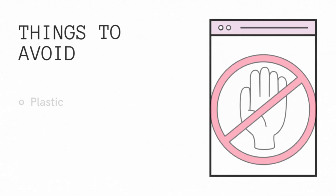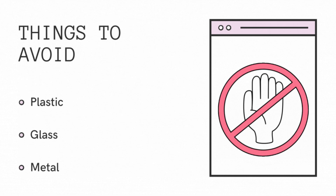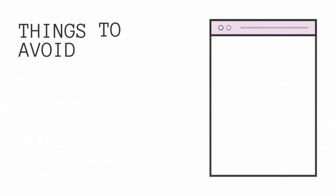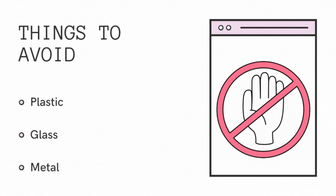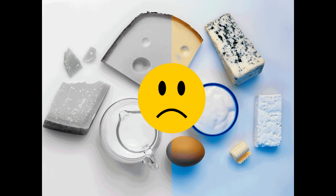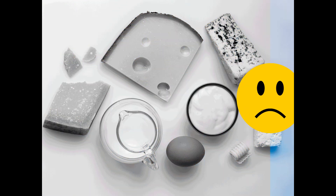It is important to avoid adding materials that are not biodegradable, such as plastic, metal, or glass, as these will not break down and can contaminate the compost. Meat, bones, and dairy products should also be avoided, as they can attract pests and create unpleasant odors.